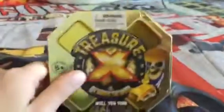Hey guys, it's me Fox here and today I'm gonna make another video of me unboxing a Treasure X. I've never had one of these before and I'm so excited to get one. Let's open it up!